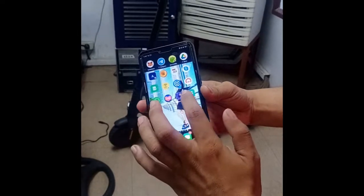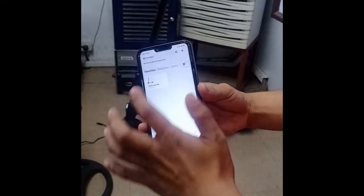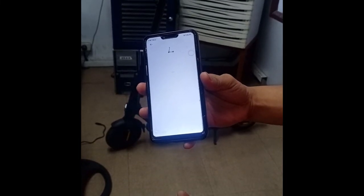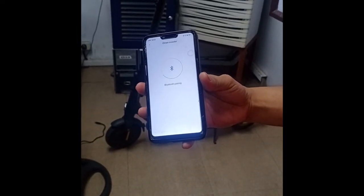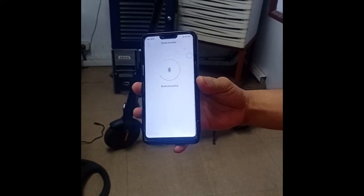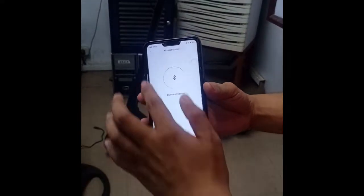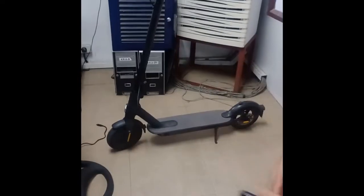The problem with creating a custom ROM is that you will not be able to connect it again to your Mi Home app. If you try to connect it, it will no longer pair with the device. As you can see, it's no longer connecting.